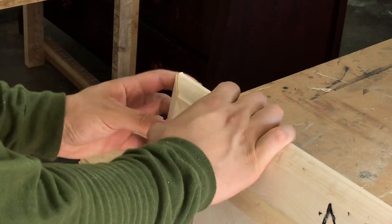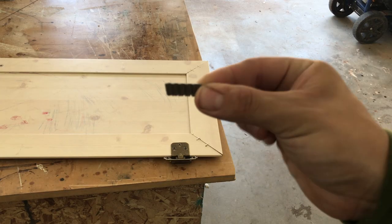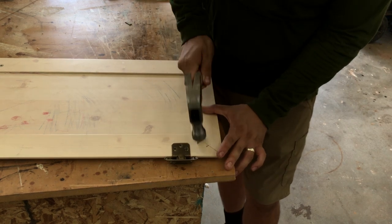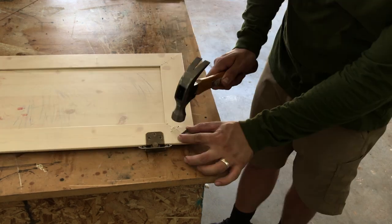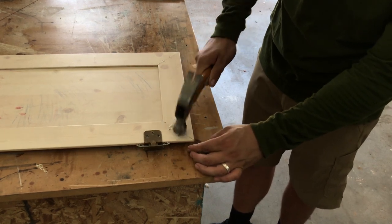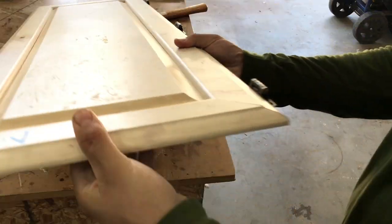The corner of the door was a little flimsy so I decided to reinforce it with these picture frame hardware pieces. These are made to reinforce miters on custom picture frames so I decided to try them out here. It worked fairly well.